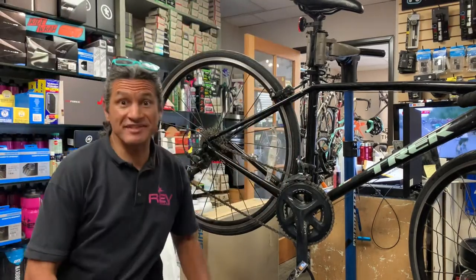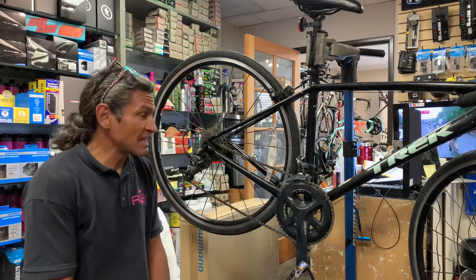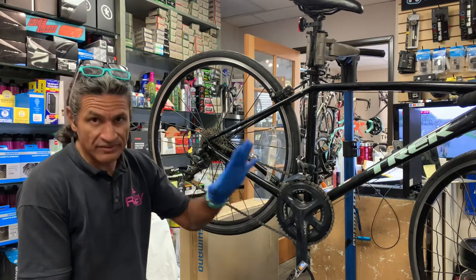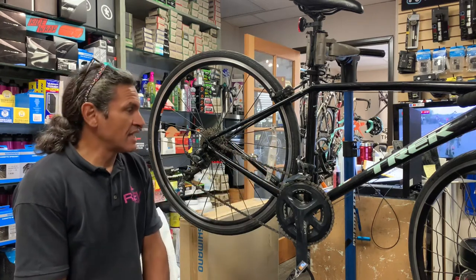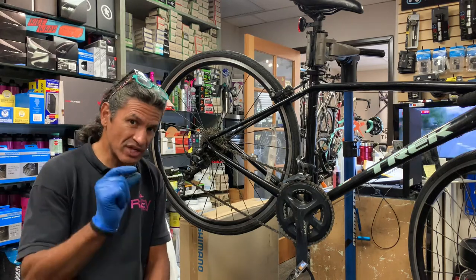Hello and welcome back to Rev Endurance Sports and another edition of what is in our stand today. Today I have a Trek road bike from one of my dear customers and I thought I would spend just a few minutes talking about worn chains,